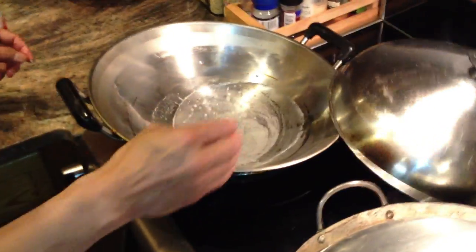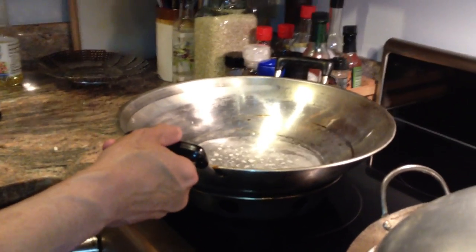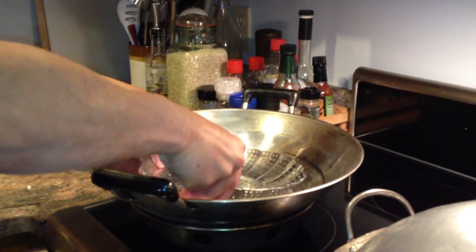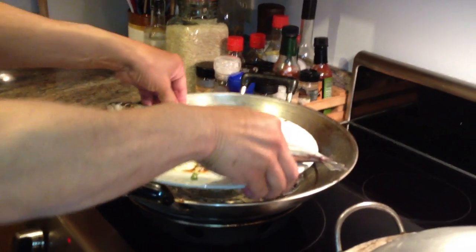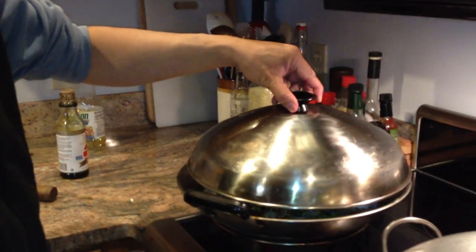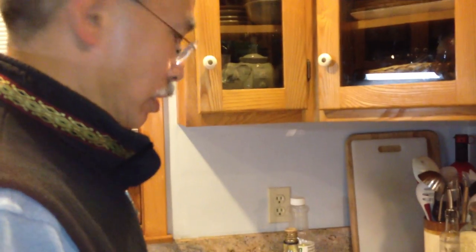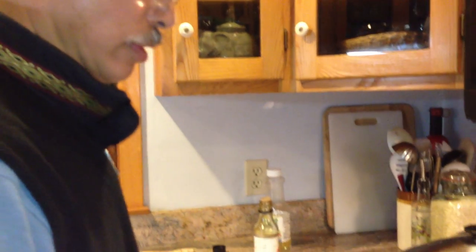What we have here is a wok with hot water in it, and it's steaming as you can see. You want that to be hot. We're going to put a little steaming tray in there and put our fish right in like that. Turn that up on high and cover it up. We're going to want that to steam for about 15 minutes, and at the end of 15 minutes it will be ready to eat.